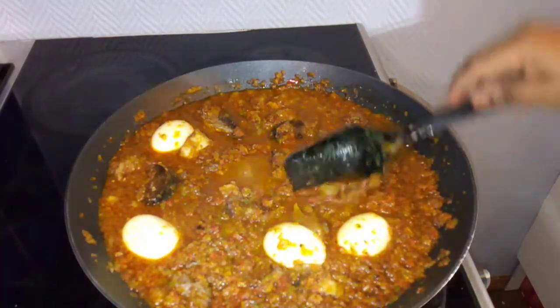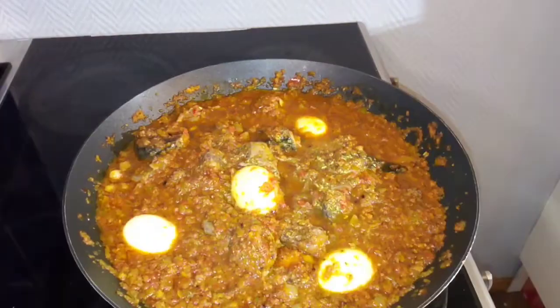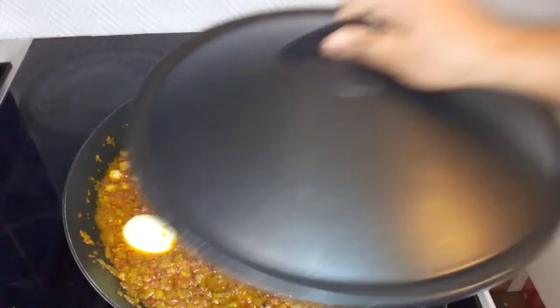I think I will still add a little bit of salt — just adjust the salt to your taste. Once you are done adding everything, give it another stir, then cover it to cook for another 15 to 20 minutes, and then it's ready.